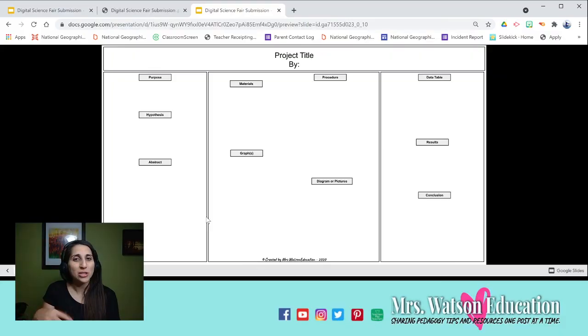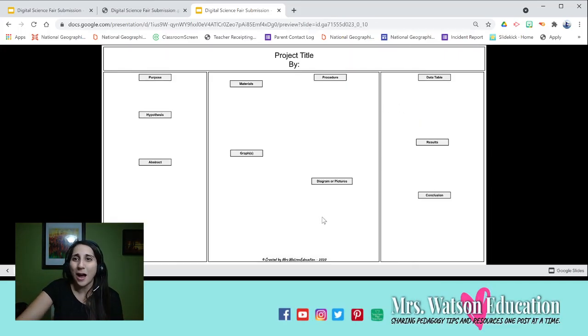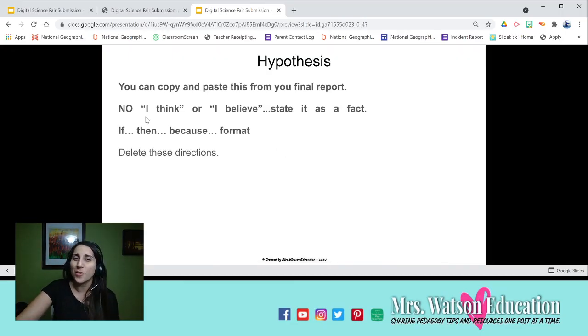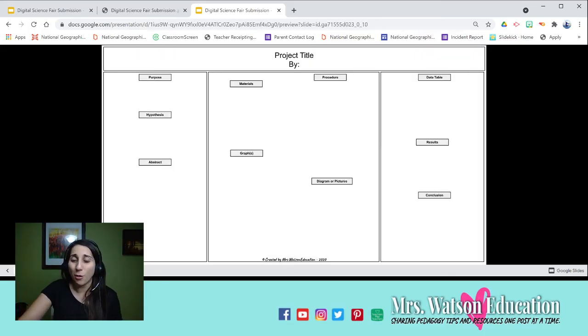You record your presentation talking to the judges and sharing what you did. As you're going through — for example, 'Welcome, my name is Amanda Watson, this is my project' — and you get to a part where you want to show a picture, you can just click there as you're talking and show the judges how that section gets bigger with more details. For data tables and graphs, judges don't want to see you reading from the board. Just use these as a guide to talk about your hypothesis and findings, zooming in using the presentation.